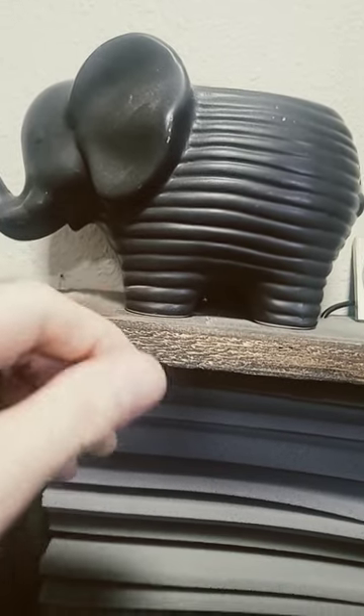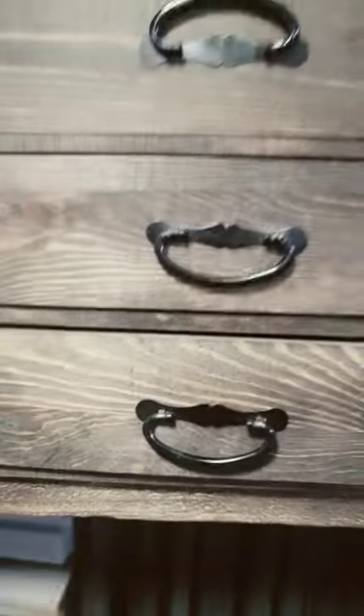The cedar is rustic so all the dust just clings to it, but this actually hangs above my TV and it turned out pretty nice. It doesn't have to be perfect — it's rustic. Just an idea, let me know, thanks for watching.